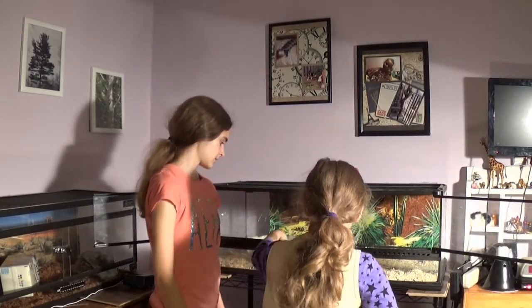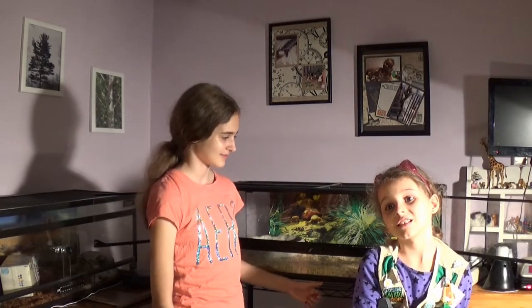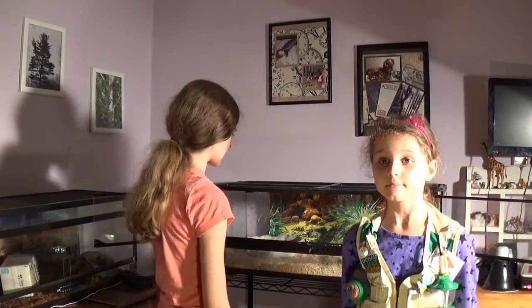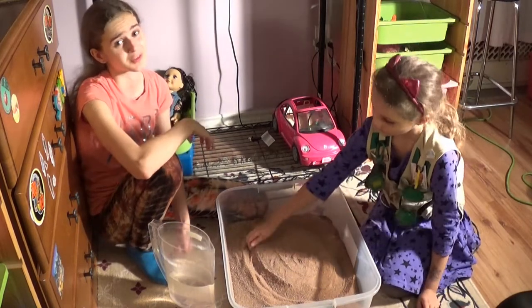I'll also take out the food dish. The reason we have a food dish is to give food to the animal so they don't eat the substrate, because substrate can get stuck in their throat and they can choke. Now we're going to clean out the substrate — I forgot a garbage bag so we don't make a mess. We cleaned out the enclosure but didn't record it because it was really messy.